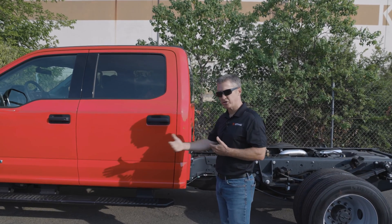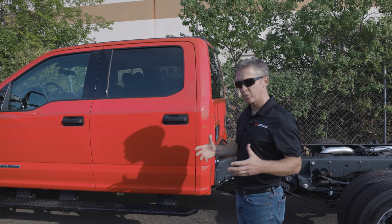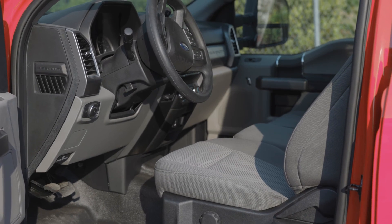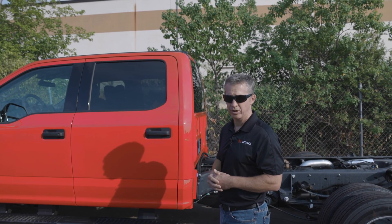A lot of our customers actually purchase the chassis on their own, and what we've found over the years is that it's very important for us to work with the customer on the spec. There are a lot of options available on these chassis, and if you don't order the right options and get the right specs, it's almost impossible to build up the truck correctly.